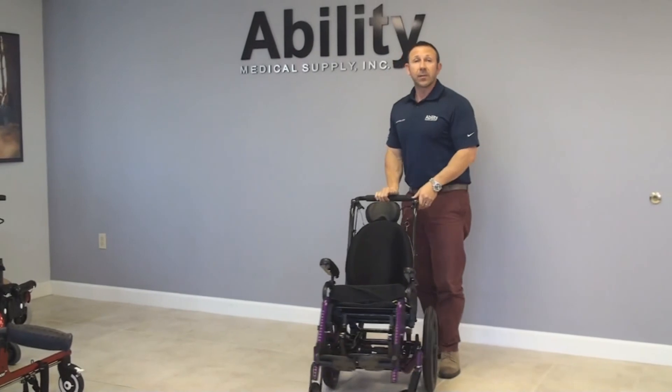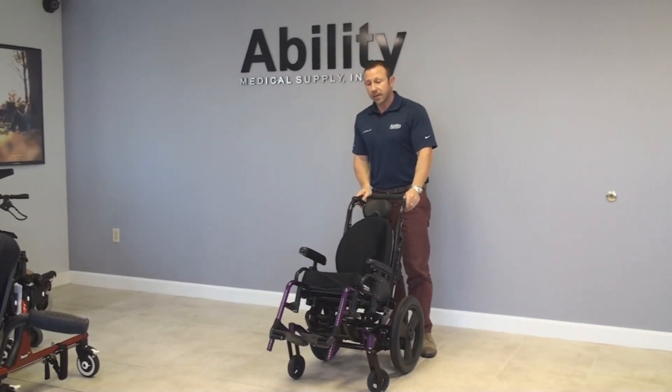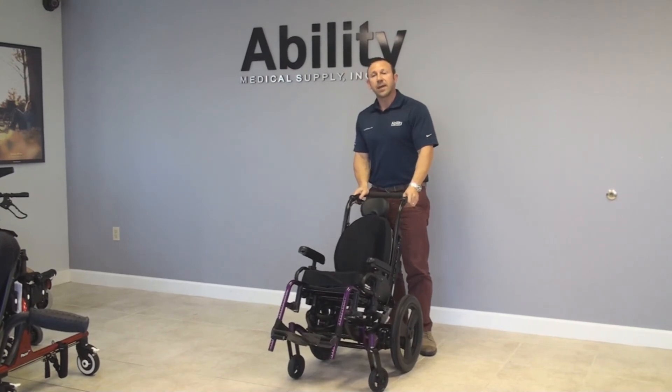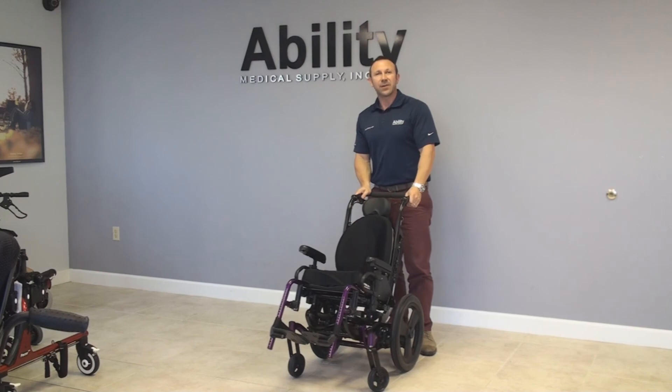I highly recommend this chair for both the adult and pediatric demographics. I think it's a really great chair and we're loving using it right now. Thank you very much. Have a nice day.